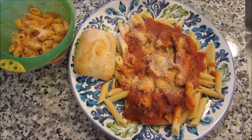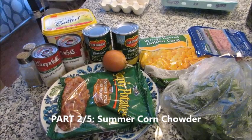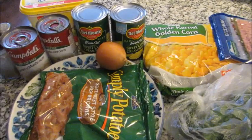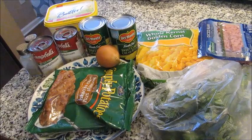Part two of the crock pot summer series: a summer corn chowder. This is a recipe I made up on my own based on something I had many years ago. I make it all year round, but I love corn anything in the summer — chowder, corn muffins, corn on the cob. Even though it is a chowder you can make it all year, and it's pretty easy as most crock pot recipes are.